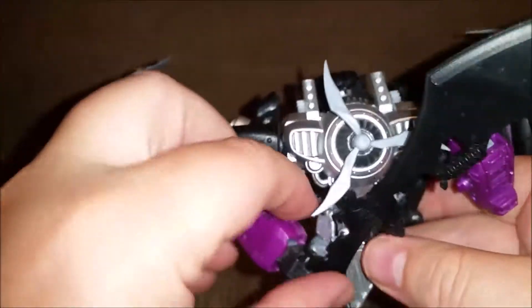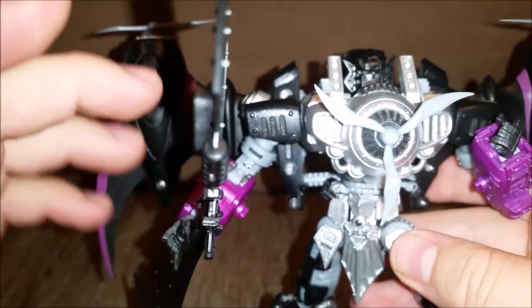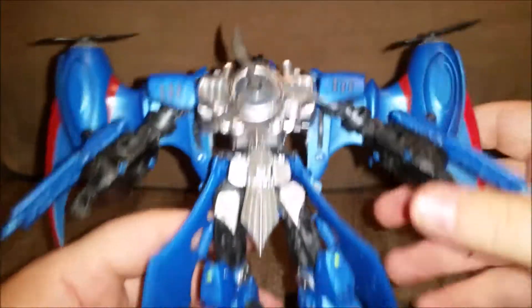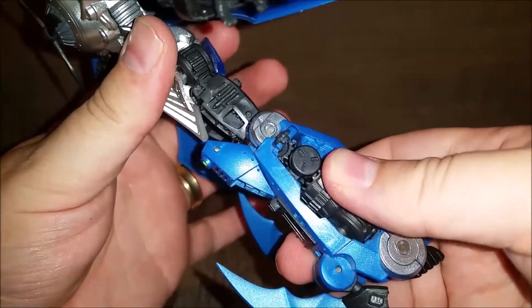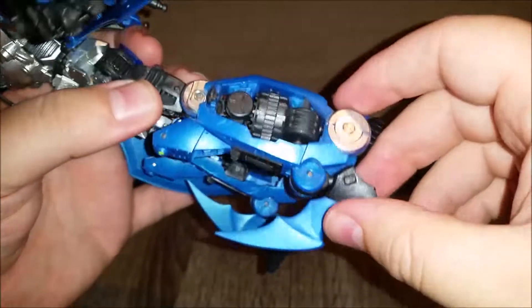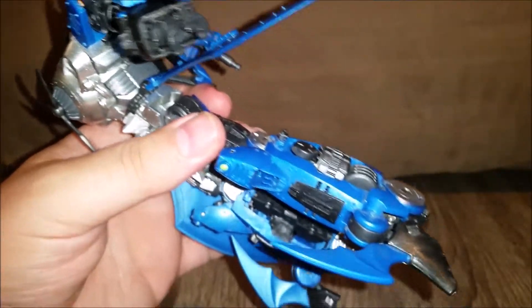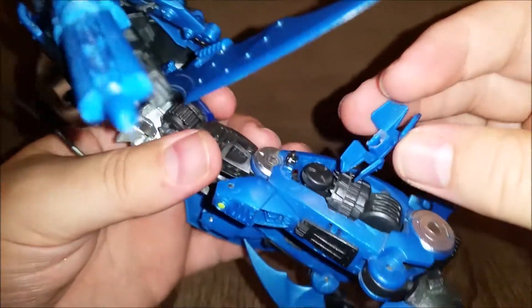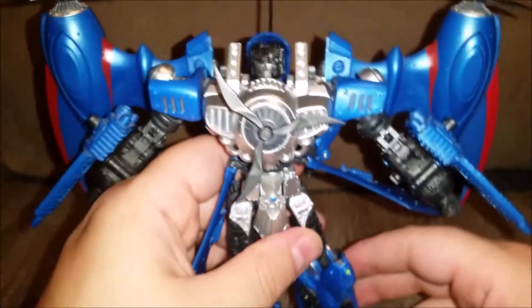Going back to Thundercracker - the level of detail is very high. If you just look down at the legs, and that does turn - so if you do turn his leg, the cogs all turn. It's lovely paintwork as well. The blue is a really nice blue. One thing I will say is these came off and I don't know where they came off from, so when I finally put him back in his box to put on eBay, I need to work out whereabouts they came from.